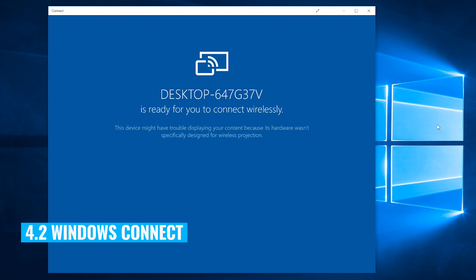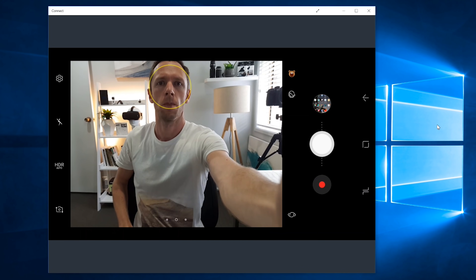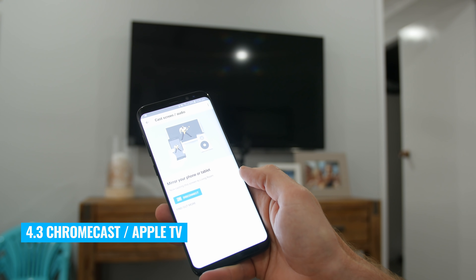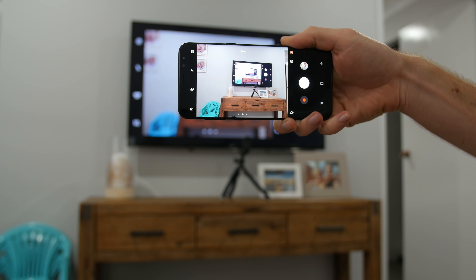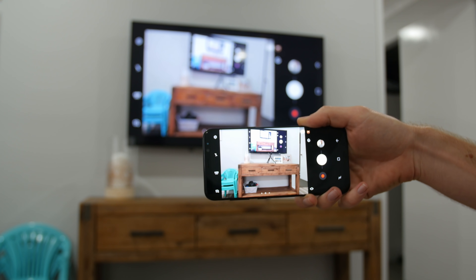The second way is for Android and Windows users. On Windows 10 there's an app called Connect which is built in — open up the Connect app, make sure that you're on the same Wi-Fi network as your Android device, then enable screen sharing on your Android device and you can select your Windows computer to share your phone screen to. The third way is to use a Chromecast or an Apple TV hooked up to a TV or a computer monitor. On iPhone you can use Apple TV to screen share to your TV, and likewise on Android you can use a Chromecast to mirror your phone screen to the TV as well.